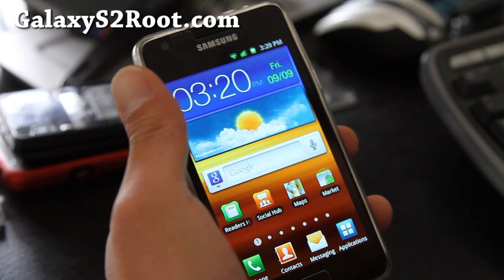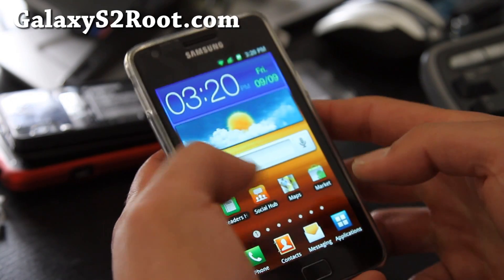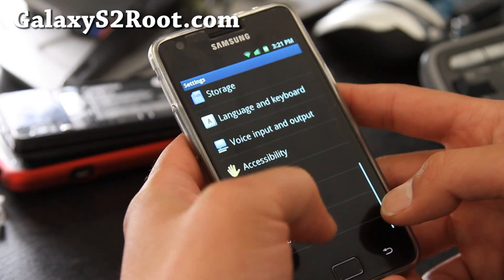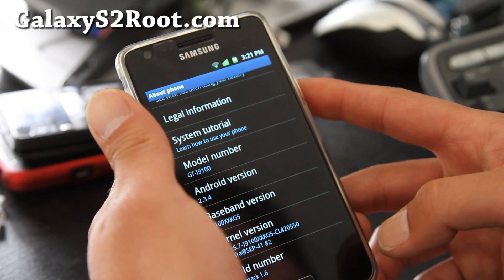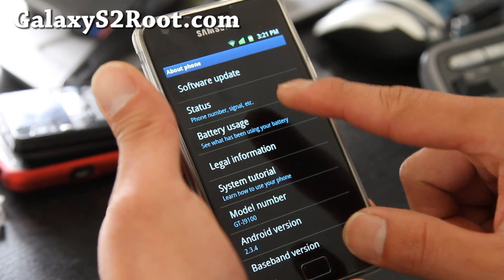Hi y'all folks, this is Max from GalaxyS2Root.com. I've got the review of the MadMac ROM. It's based on Android 2.3.4, baseband KG5 — this is MadMac 1.6.